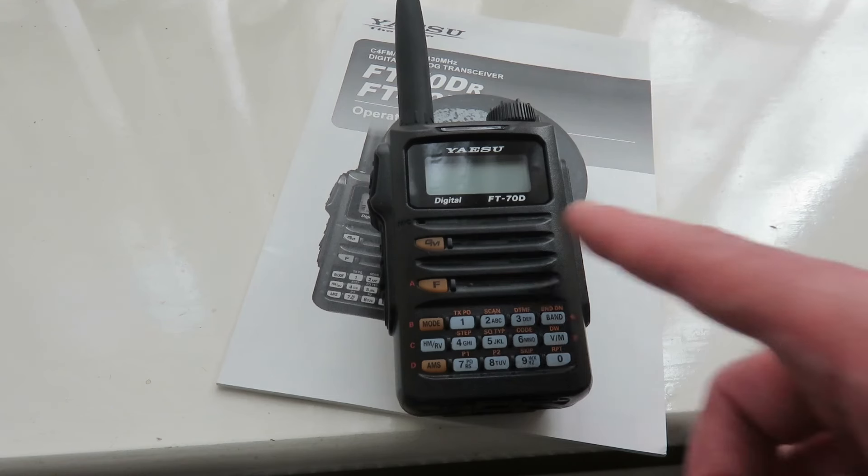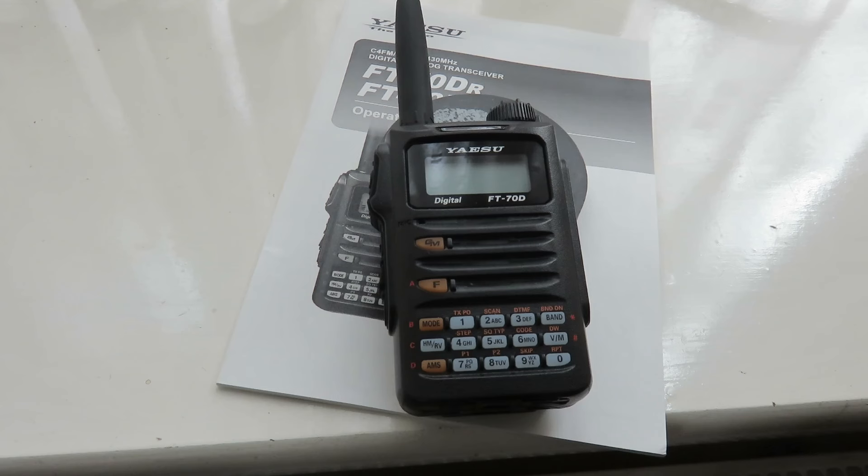I do recommend the Yaesu transceiver for those who want to do C4FM on the cheap, and I recommend using YSF/C4FM, but I highly recommend getting a hotspot. Thanks very much for watching and I'll see you in another video.